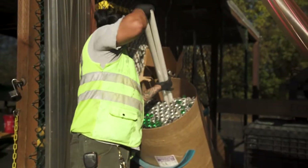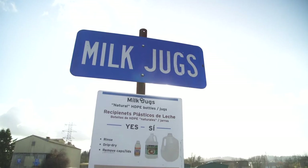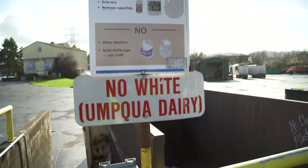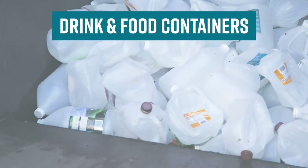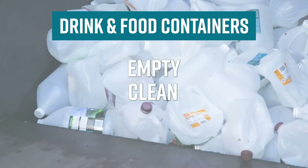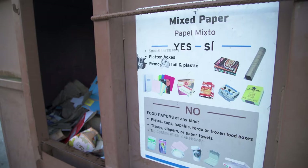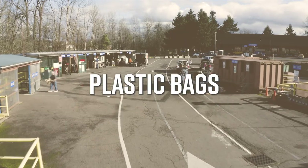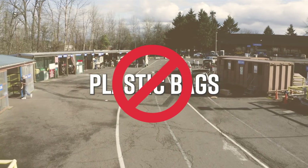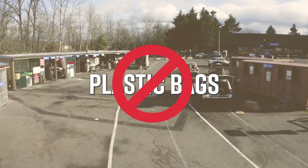Look for recycling signs where you can also drop off paper, glass bottles and jars, tin and aluminum cans, and plastic number 2 HDPE bottles and jugs — such as milk jugs — which have no color added to the plastic. Make sure drink and food containers are empty, clean, and dry. Shredded paper is accepted in the mixed paper bin as long as it's contained in a paper bag labeled 'shredded paper.' Do not place plastic bags in any bin — all recycling materials should be loose. Plastic bags and film can be taken to local grocery stores that accept these materials.